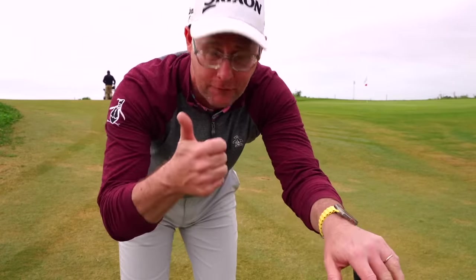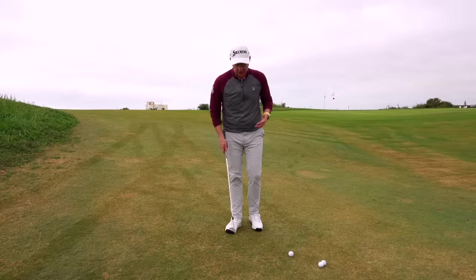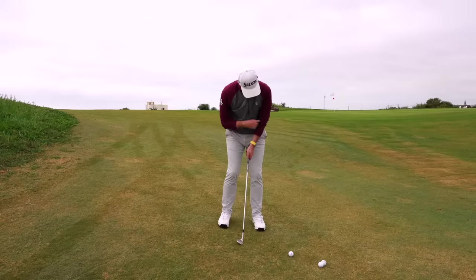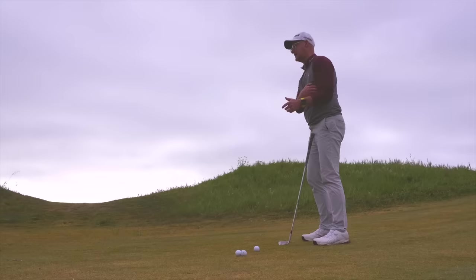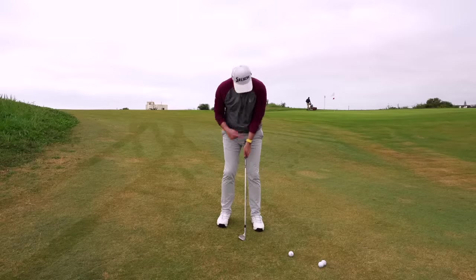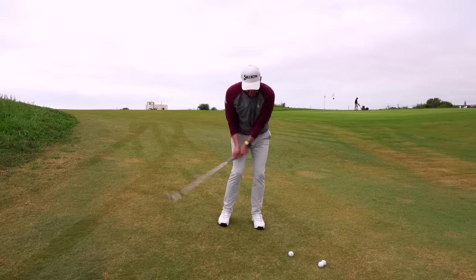Bottoming that club out really early is the recipe for fats and thins. So where I am now — which is literally changing everything — is my lead arm: I've softened it way off, almost to the point where it's connected to my chest, and then it breaks in to hold the club, and as I swing I'm trying to keep it very relaxed and bent and connected to the lead side.